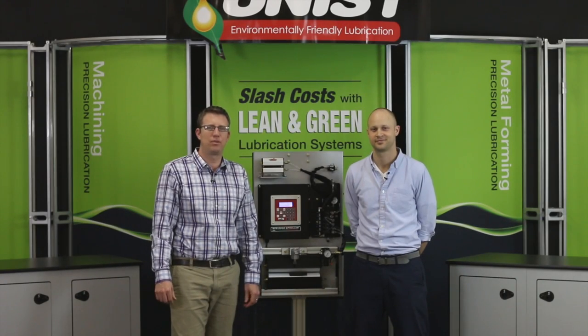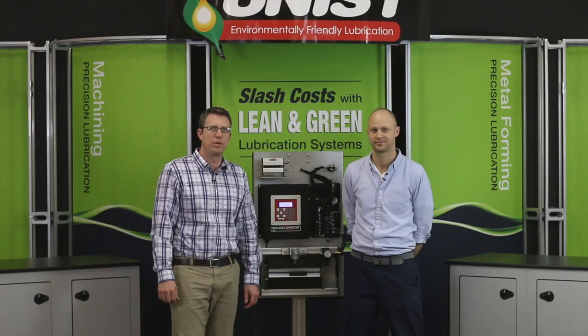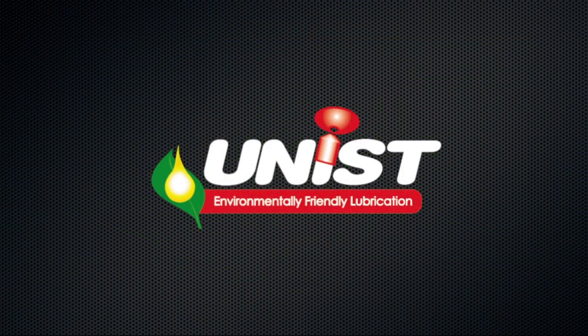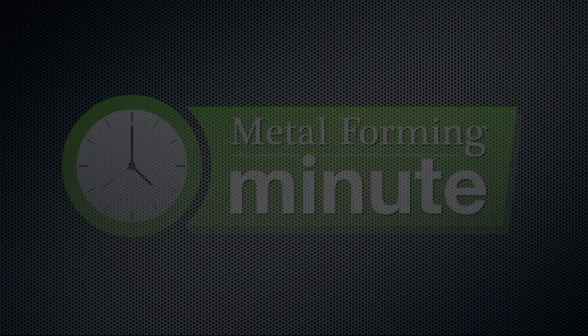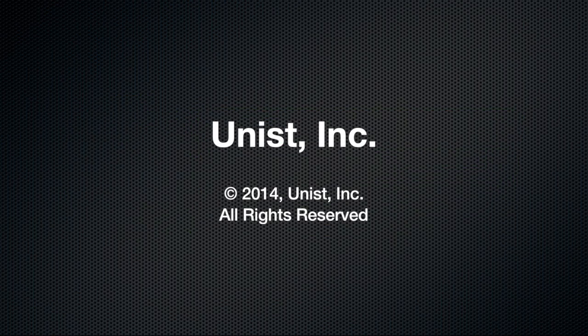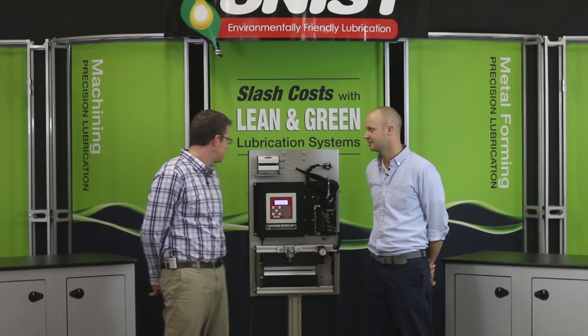Good afternoon and welcome to another Metal Forming Minute. My name is John Wekerchess and I'm here with Unist Mark Cooper, and we're here to discuss the alarm features of the SPR2000.